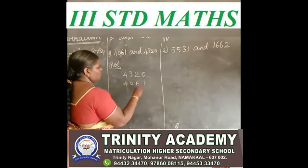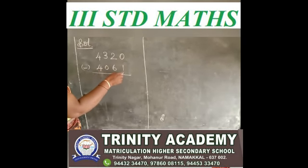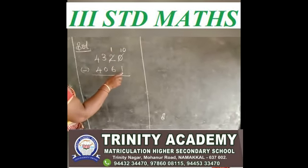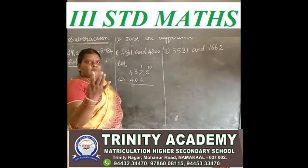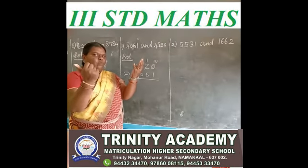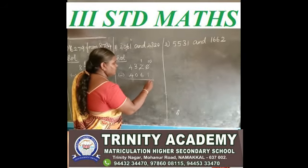4,061. In the ones place, 0 minus 1 — 0 is a small number, 1 is a big number, so you borrow. 10 in ones place, 1 goes to tens place. You say after 1 up to 10: 1 after 2, 3, 4, 5, 6, 7, 8, 9, 10 — how many fingers? 1, 2, 3, 4, 5, 6, 7, 8, 9. So 9. 10 minus 1 is 9.